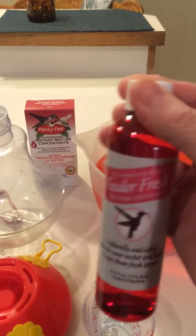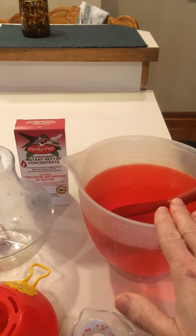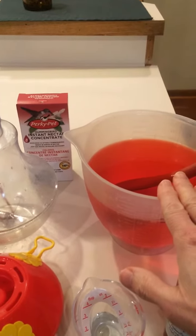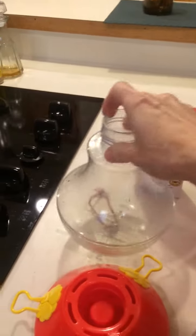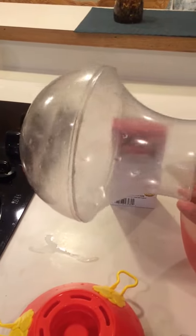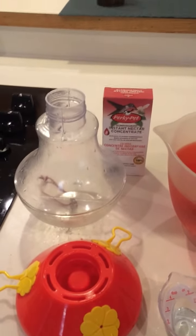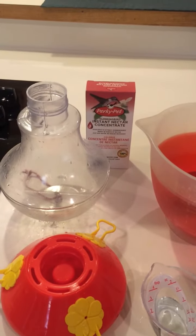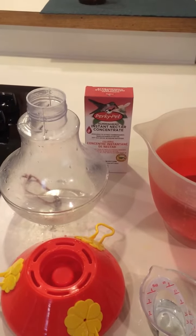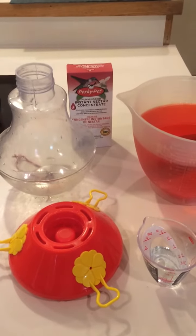You put this into your nectar mixture and it helps it to stay fresh much longer. I'm excited about that because I love my Songbird Essential 52-ounce hanging feeder for the hummingbirds, but I have some very selfish hummingbirds and they don't drink up the nectar as quickly as I'd like, so I want to make sure there are no issues with that.